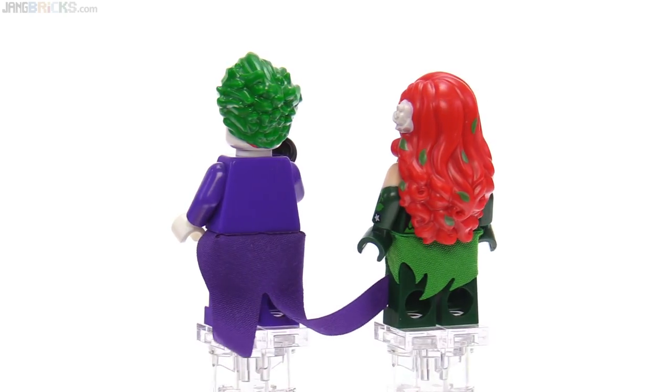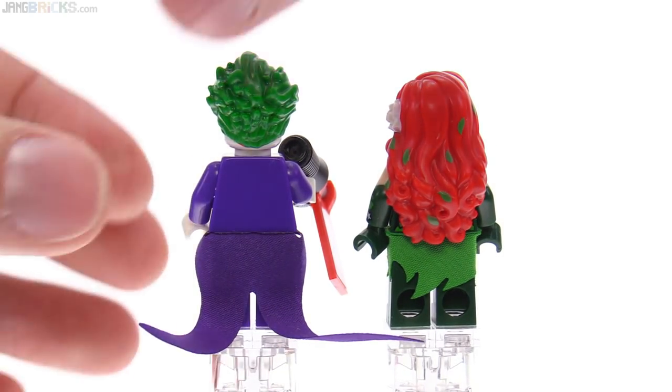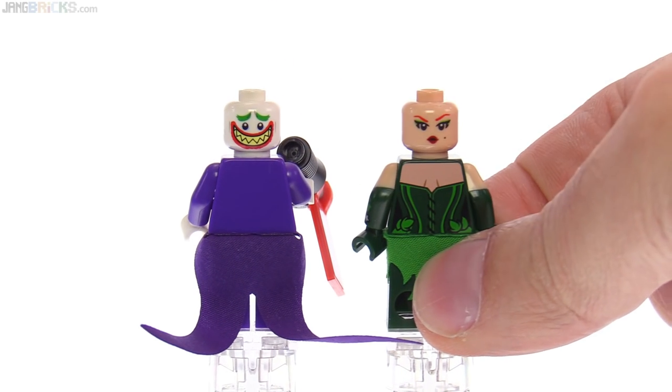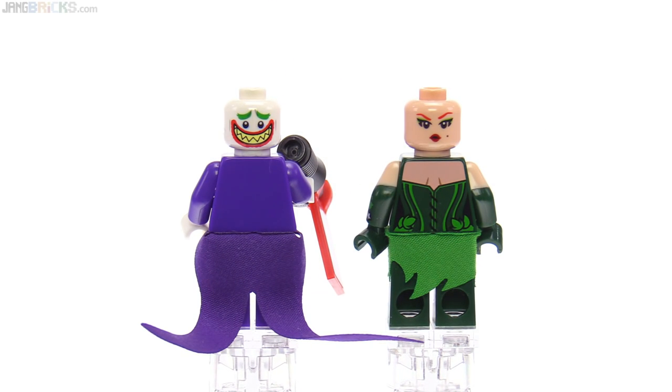The arms are also dual molded. As for alternate faces, you do get one for each, which is good. And I wouldn't be surprised if a lot of folks actually used the back of Poison Ivy as the front. Just saying.